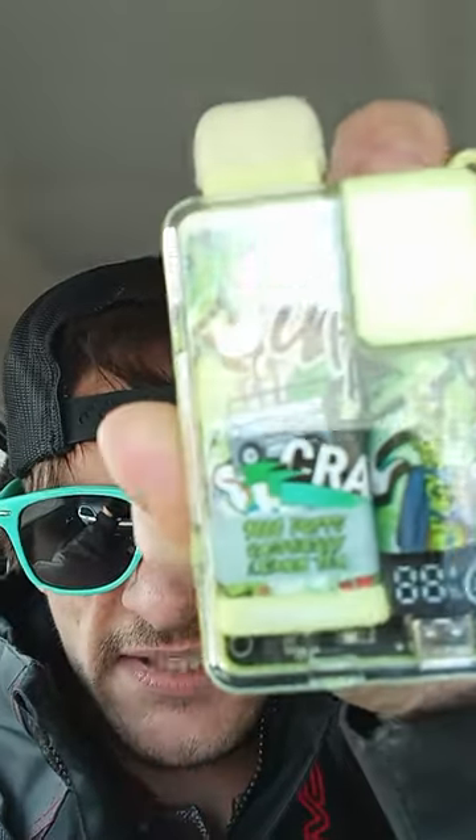These are 9,000 puffs, by the way. Smart device too, if I didn't say that. It's all digital on the bottom — it actually looks really cool. It's got kind of like an Orion bar look to it as far as the designs. But yeah, check that out.